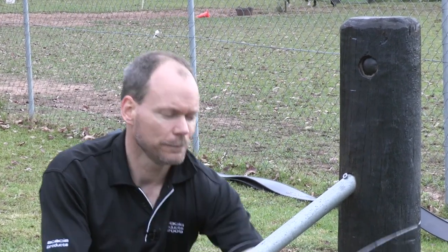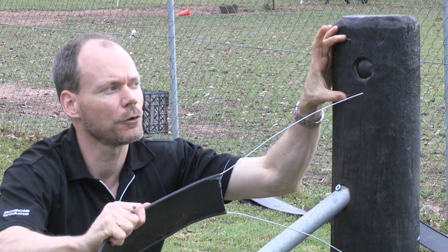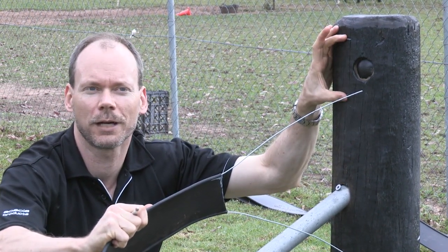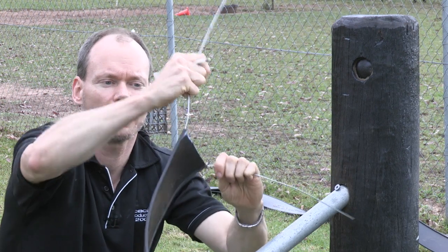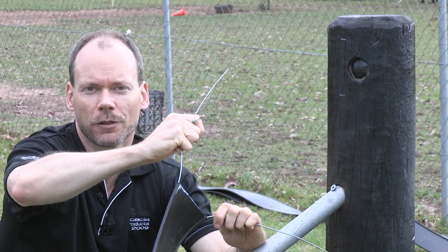If you can imagine we take these wires and strain them, if these holes are more or less than 120 mils apart you'll have stress on the polymer rail and you could cause damage to the product.